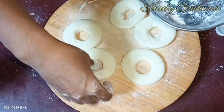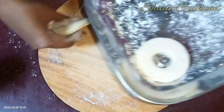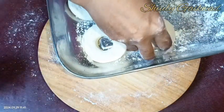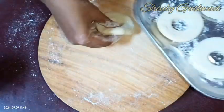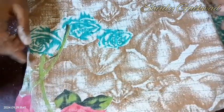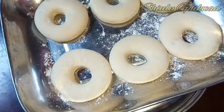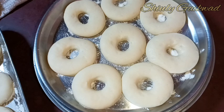Our donut shapes are ready. I'm taking the excess dough and will use it to make more donuts. I'm dusting some dry flour on a tray — you may add a baking sheet on the tray instead. I'm placing the donuts on the tray and letting them rest for about half an hour. After half an hour, the donuts are fully and nicely fermented to a perfect size.